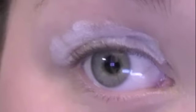First, you're going to apply NYX Jumbo Eye Pencil in Milk and apply that to your lid. This is going to act as a base. It doesn't have to be neat because you're just going to blend it — just take your finger and blend it in.